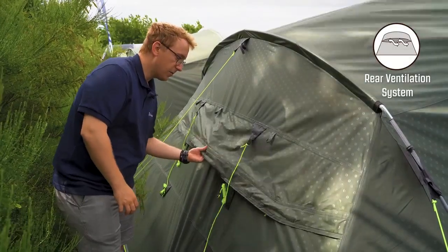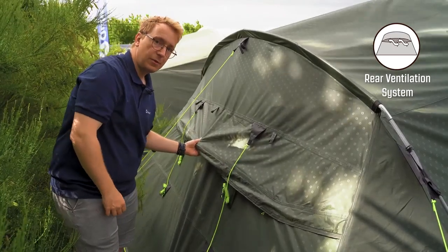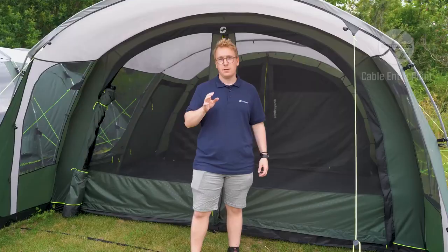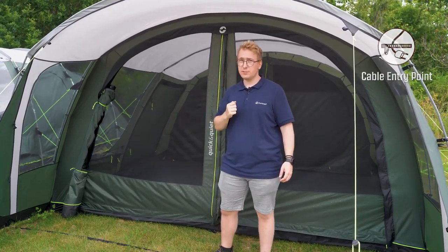At the back of the tent you find the rear ventilation system, which can be opened and closed through two zippers. This adjusts the amount of airflow you have in through the back of the tent. Along the windows you can also find cable entry points to allow for easy access to run cables into your tent.